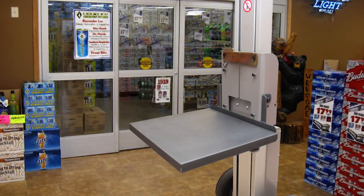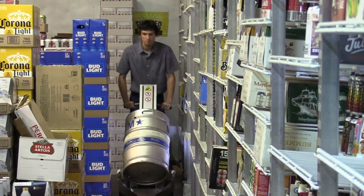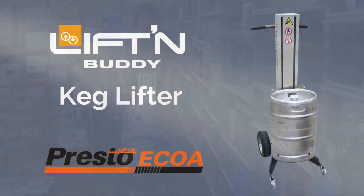An optional shelf mounts quickly and easily to the lifting carriage, allowing the keg lifter to be used with case-packed goods. So start handling kegs the faster, safer, easier way — get a Lifting Buddy Keg Lifter from Presto Akoa. You'll be glad you did.